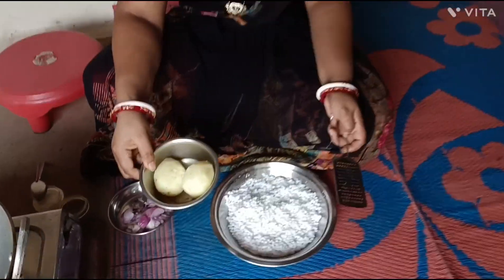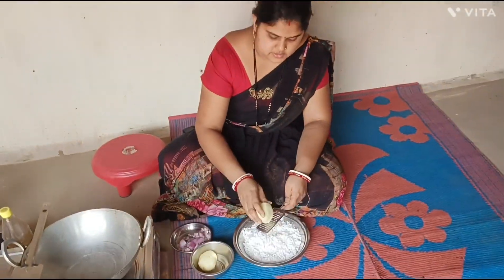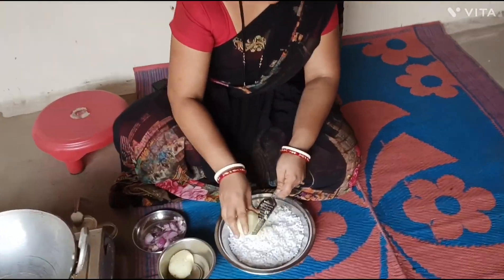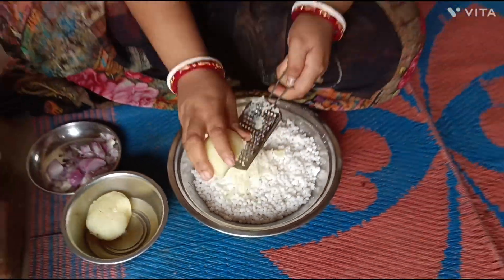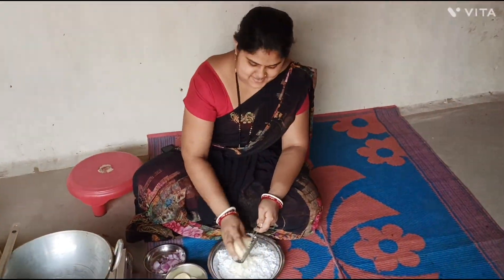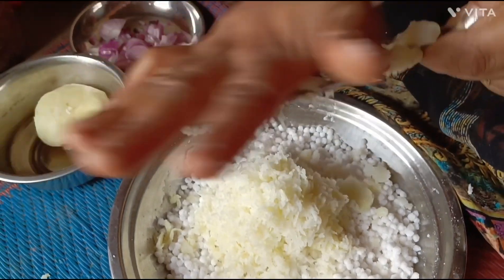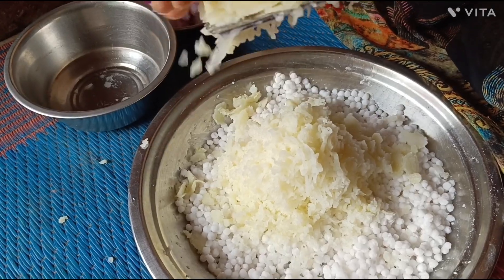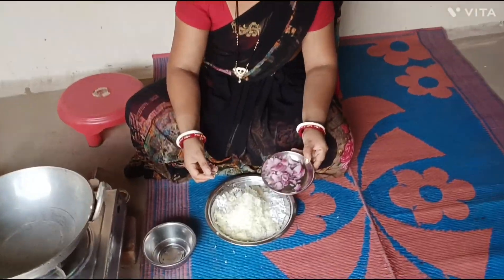I would like to put some salt in the air. I would like to have a bowl of salt. I would like to use salt.